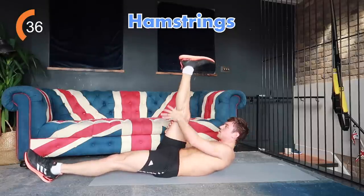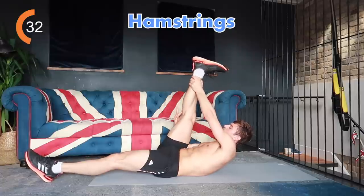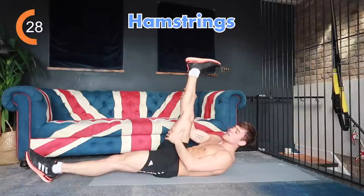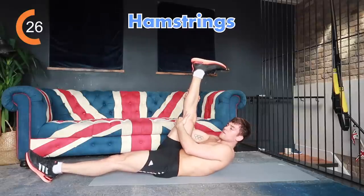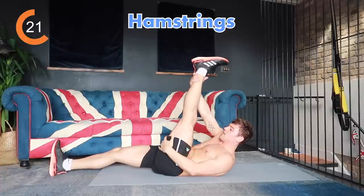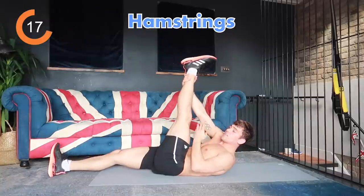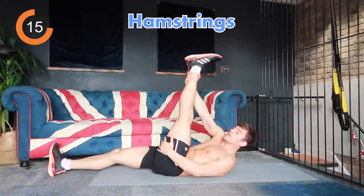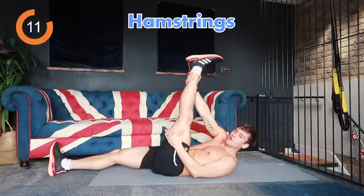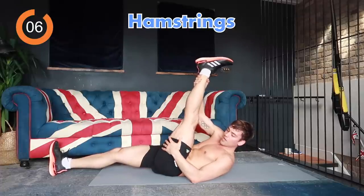Hold here for 30 seconds each side, stretching out your hamstrings. If you've got your toe flexed you'll feel it quite nervy going all the way down through here. Don't push so much that it really really hurts — just feel the stretch and breathe into it. Change sides, feel the stretch — that's a good thing. You don't want to over-stretch, just know where your body's limits are and breathe. The more you do these stretches, the more flexible you'll get.